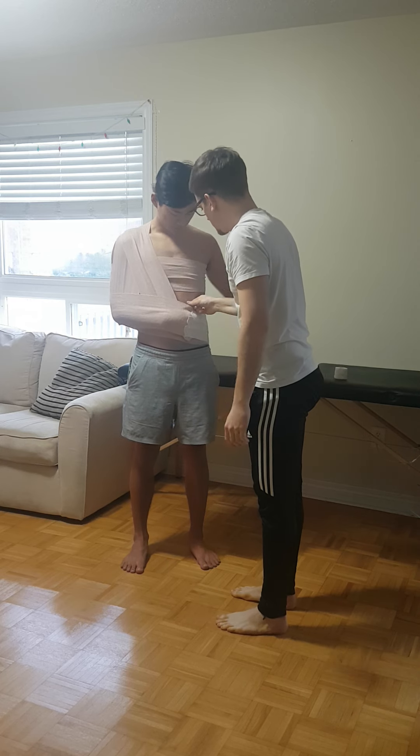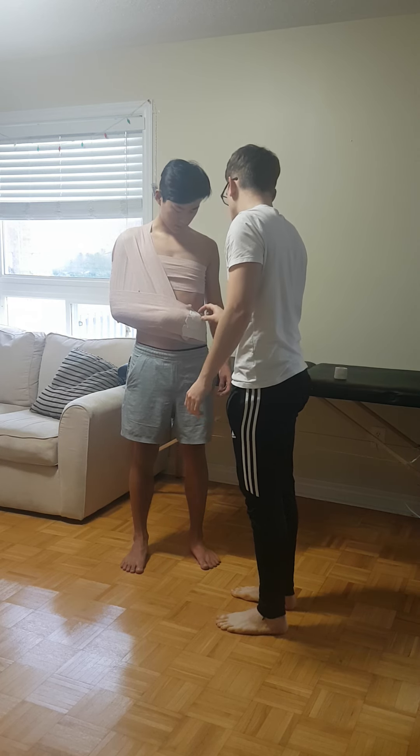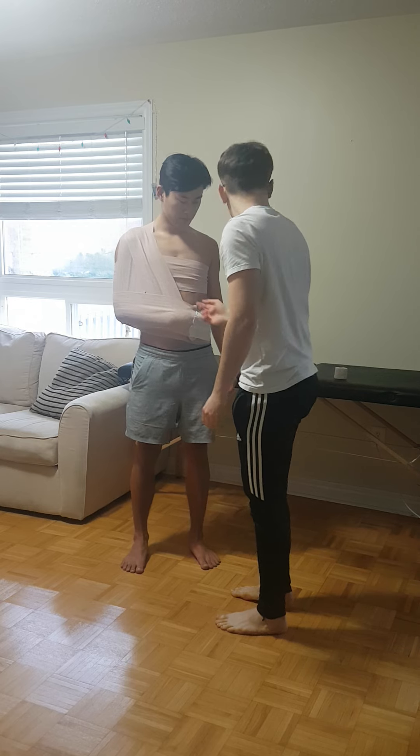So we're going to recheck PMS — cap refill, same as before. Can you just wave your thumb for me? Your hand's good? You can feel this? Yeah. Okay, good.